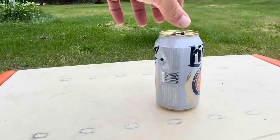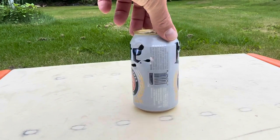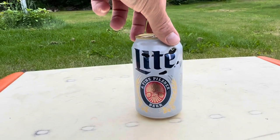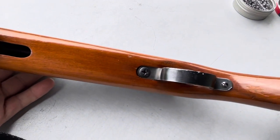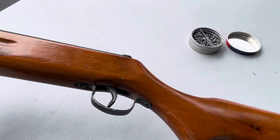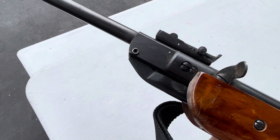Looks like I'm shooting well to the left — that must be why I can't knock that thing down. Other issues I had: the trigger guard would come loose, I'd have to tighten those screws up. I don't remember what this thing cost back in the 80s — I want to say like $30 or $40.